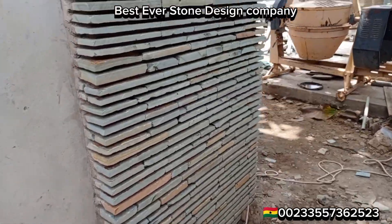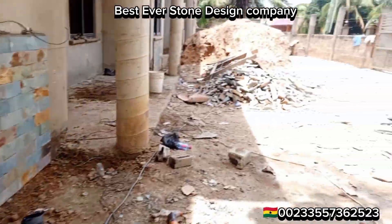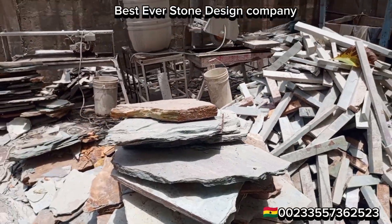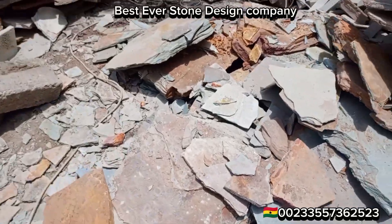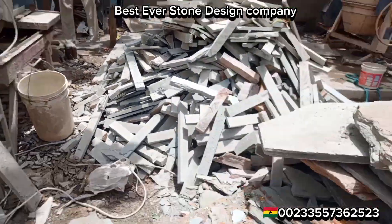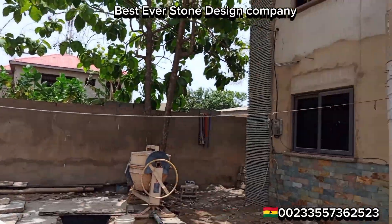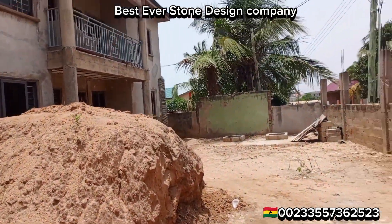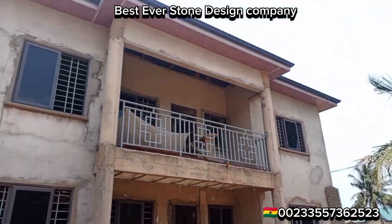If you have your stones and want us to come and do only the installation, we can do that. If you want us to supply the stones and do the installation, we can do that too. I supplied two kia from Takwa — they are still cutting; the guys are on break and will come back to finish. Customers should give us a call for all your stonework. My name is Emmanuel and we are located at Tamakom 25-25, but we work in all regions in Ghana.